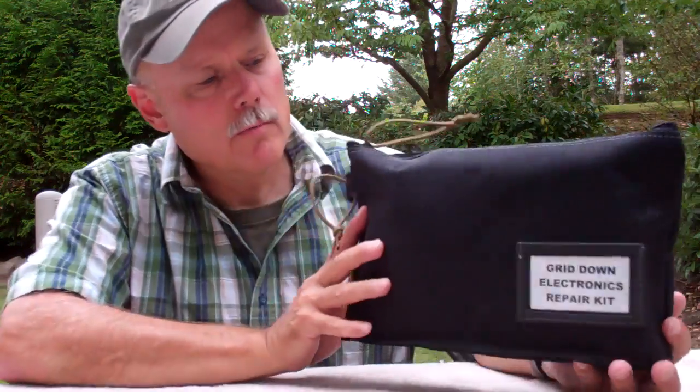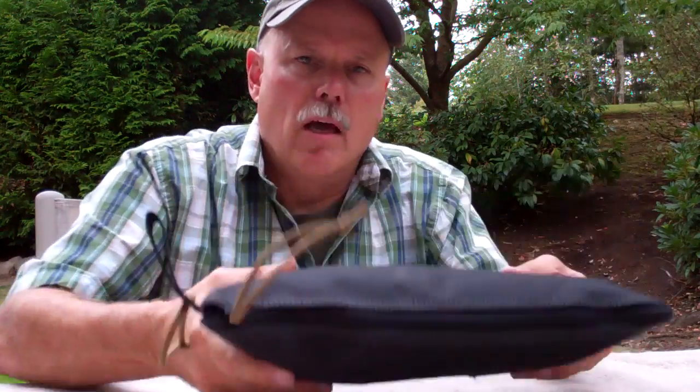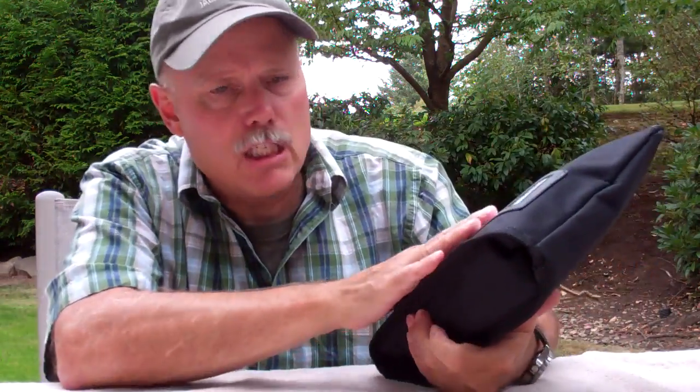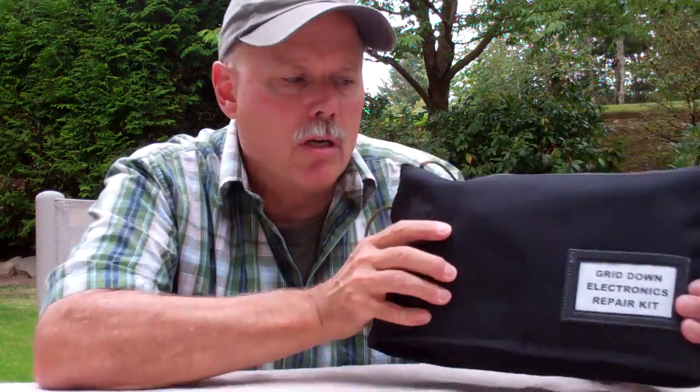Let me tell you what's coming up on the Get Your Comms Up video series. We're going to make a great little grid-down electronics repair kit. There's a lot of things you could put in a kit like this, but that would make it bigger and bulkier. This is a nice small kit that's easy to carry — you can throw it in a go bag or in a vehicle. It doesn't take up much room but gives you a lot of capability. Stay tuned — we're going to be making one of these kits on an upcoming Get Your Comms Up video.